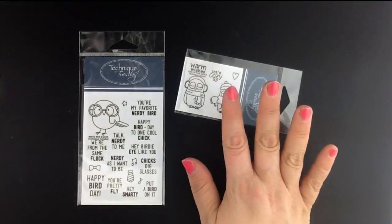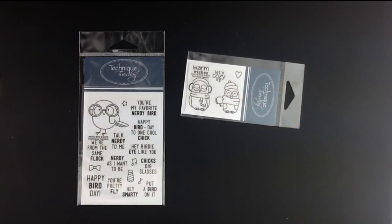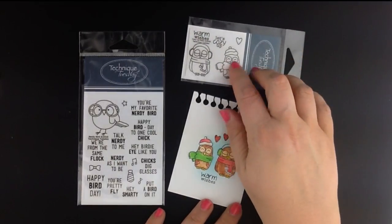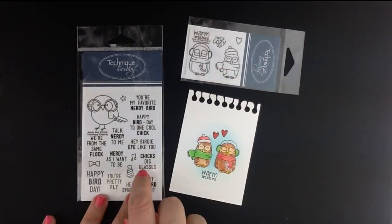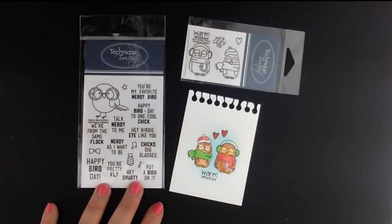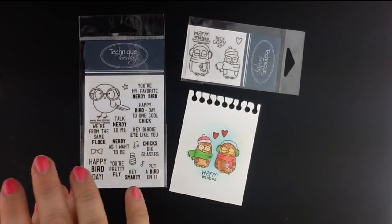Finally, we've got some super cute stamp sets this month that are just going to make you smile. Up first is the Cozy Up Owl stamp set — just an adorable little pair of owls, fun to color. And then there's also the fun little Nerdy Bird stamp set featuring a bunch of fun phrases: You're my favorite Nerdy Bird, Happy Bird Day, Hey Birdie I like you, Chicks did glasses. Just fun stuff.